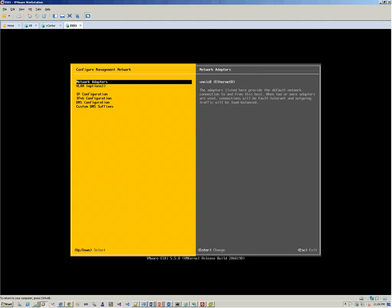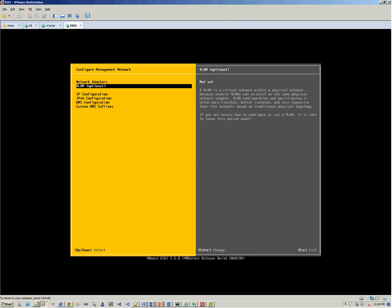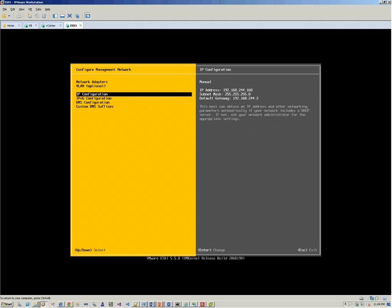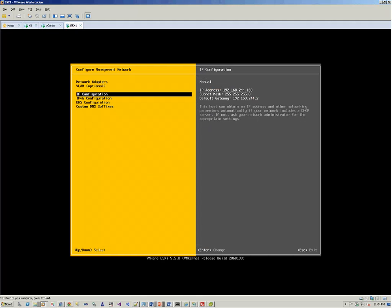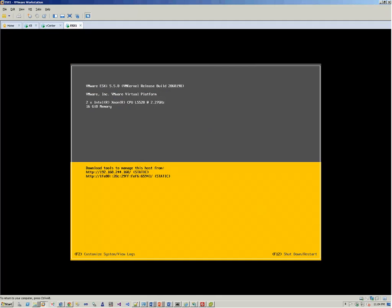We go to Configure Management Network and hit Enter. We go to IP Configuration — VLANs are not required. Right now we have a single VNIC. We select static IP and go with the same values, setting it to .160. We hit Enter, then Escape. It will ask to save the configuration and restart network management services — press Y, and it is all set.